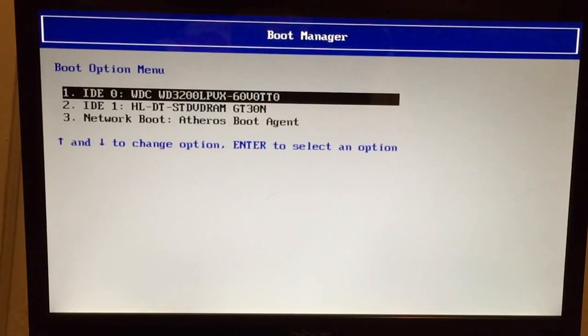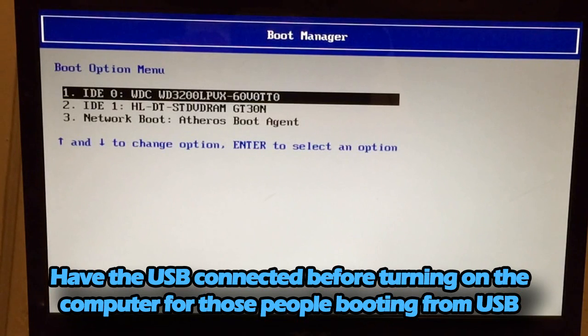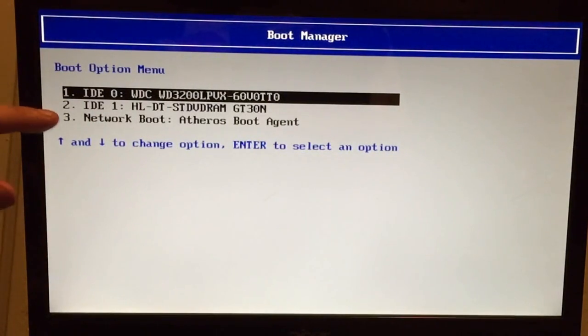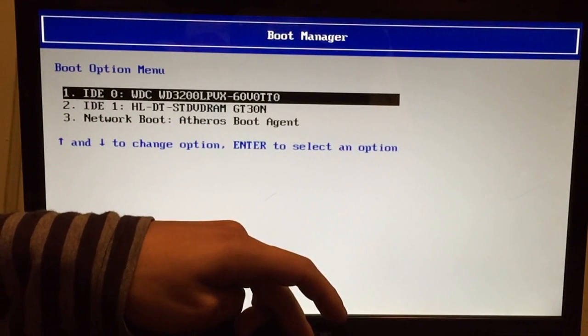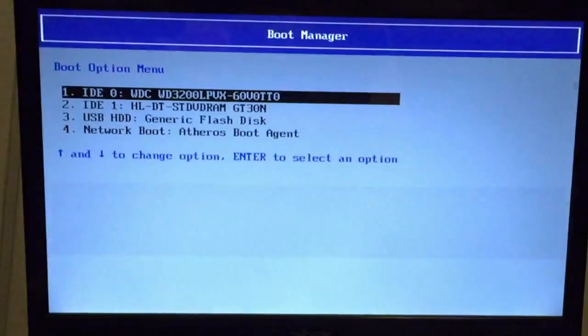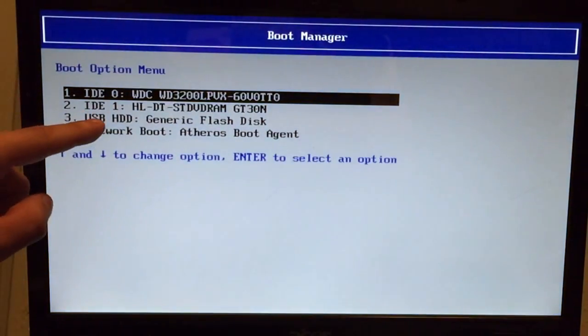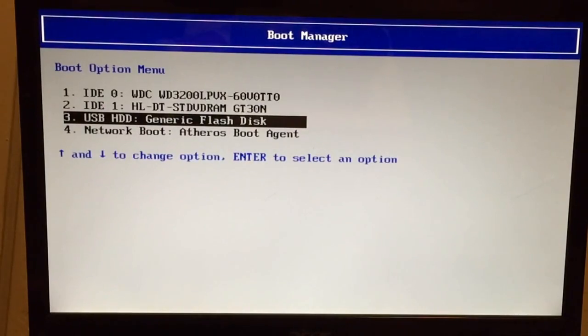Since I'm going to be installing Windows 10 from a USB, I need to restart my computer for it to show my USB. If you're going to install from a USB, make sure your USB is connected before booting into the boot menu. So I just booted into the boot menu and now I can see 'USB HDD Generic Flash Disk' — that's my USB right there. I'm going to select that to boot up my operating system.